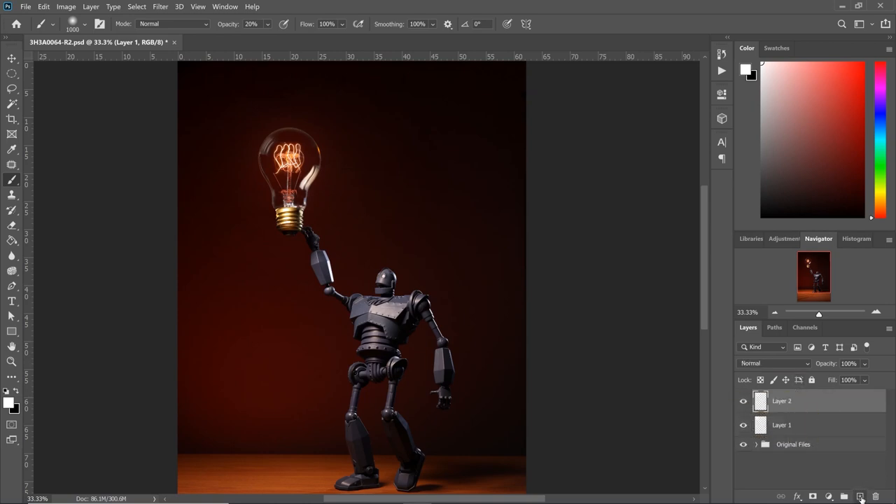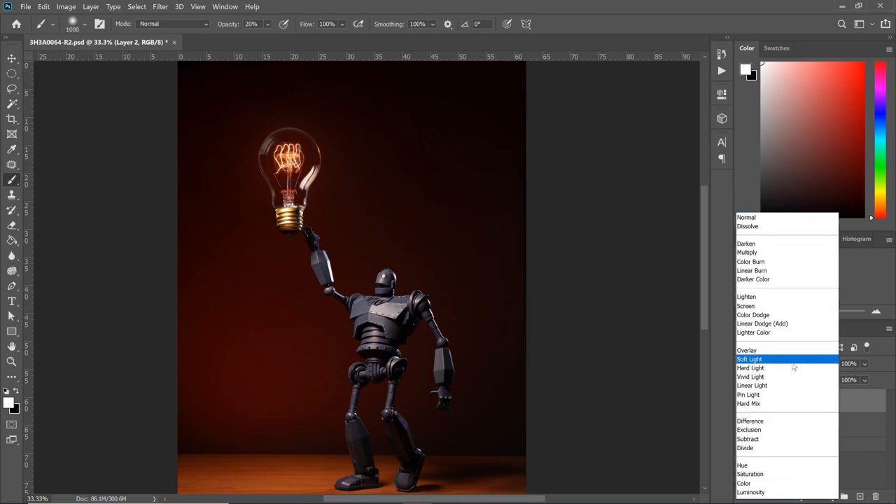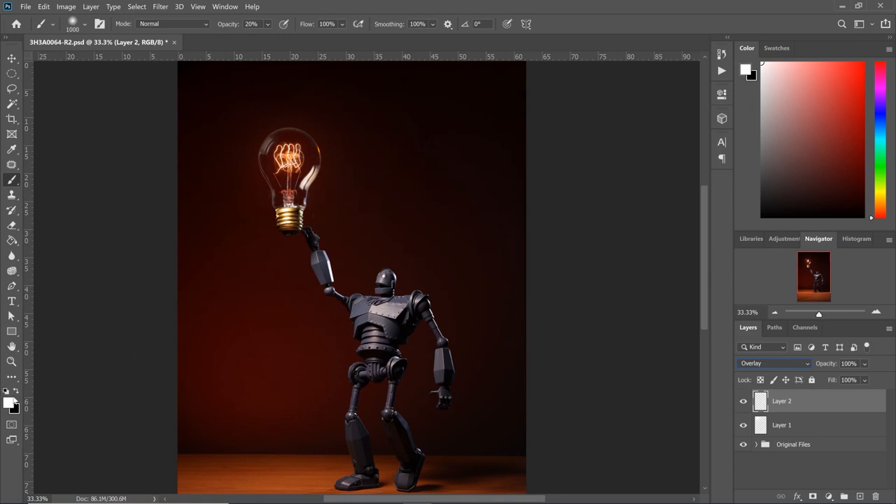We're going to add another layer. This time we're going to select the blending mode overlay, keep the same white color, and highlight inside the light bulb. Let's click once, then a few more times to build it up. Let's go ahead and group these two layers together and call them 'light glow.' When we turn that off — here's before and after.